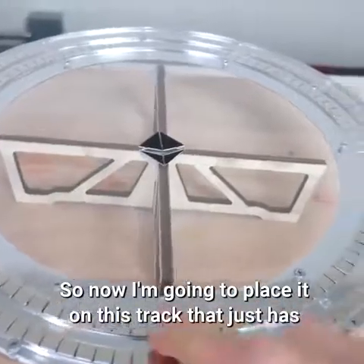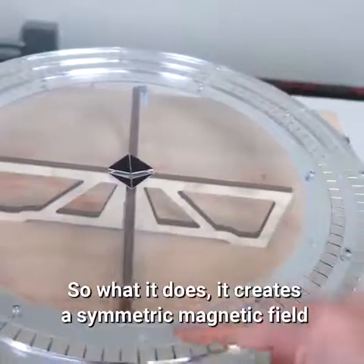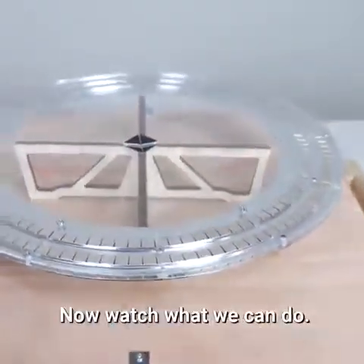So now I'm going to place it on this track that just has rolls of neodymium magnets so that these are opposite poles. What it does is it creates a symmetric magnetic field in this direction, but not in this direction. Now watch what we can do.